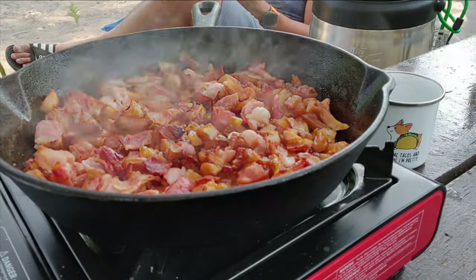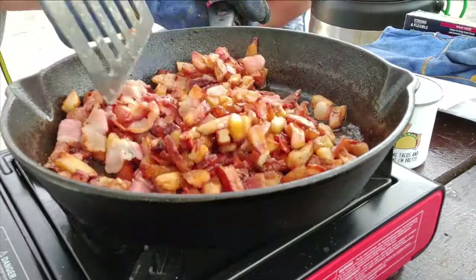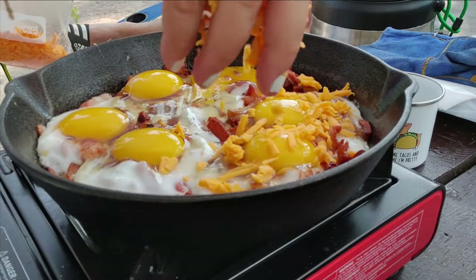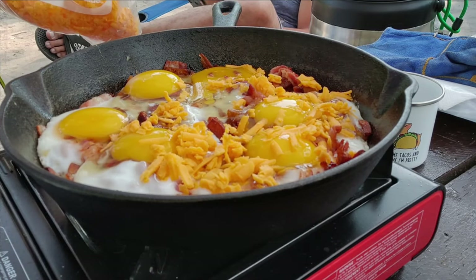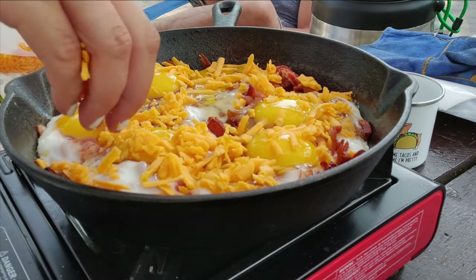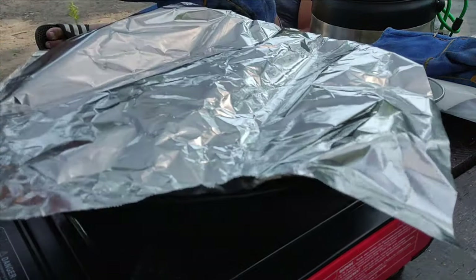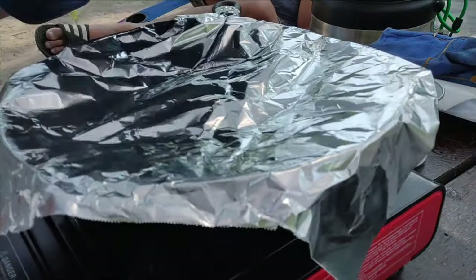To cook this meal, start by adding your bacon and onion into a pan and cooking it down until it's nice and crispy. Then throw in your potato. Your potato doesn't have to be a certain way — we've tried this with leftover french fries, regular potato, or grated potato. Really, potato any way is going to work. Once your potatoes are cooked, top it with all of your eggs, add some cheese on top, and put either tin foil or a cover on top of your pan until the eggs and cheese are cooked and melted.